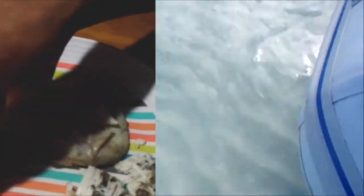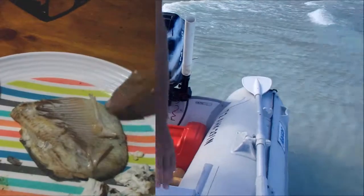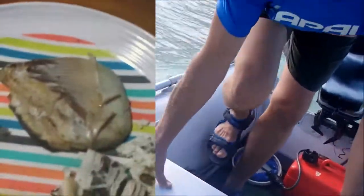Not quite cooked to the edge. You want to throw it back in? Yeah, this is still a bit sticky, so I'll throw it back in.